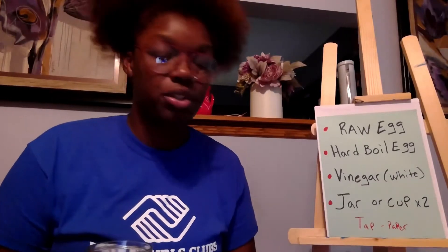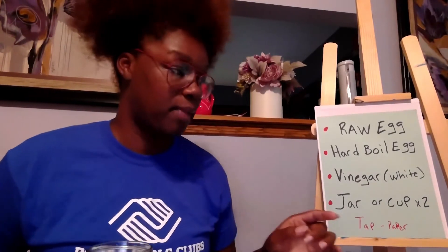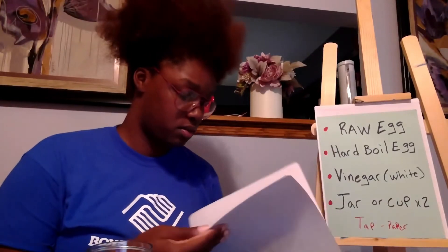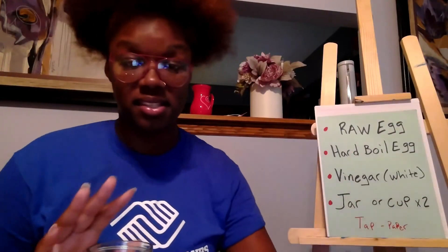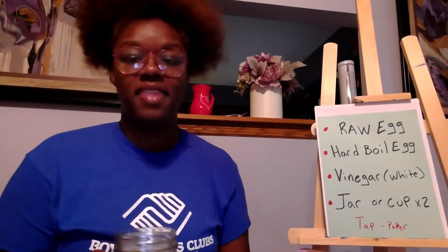To track your experiment, you can take a piece of paper or a journal. I have my journal here, and I'm going to pick a page where you can put the days and times you've checked the eggs. You've got to make sure you keep checking them every day. I like to sit them in the sun, and then you can see which one actually turns rubbery.